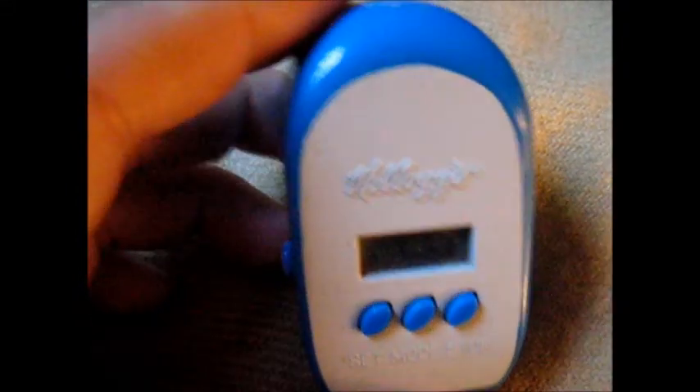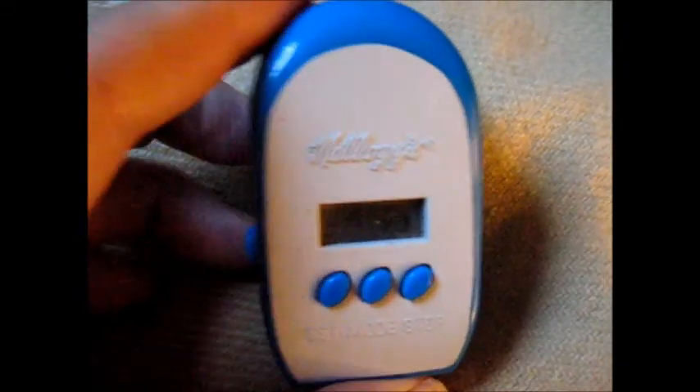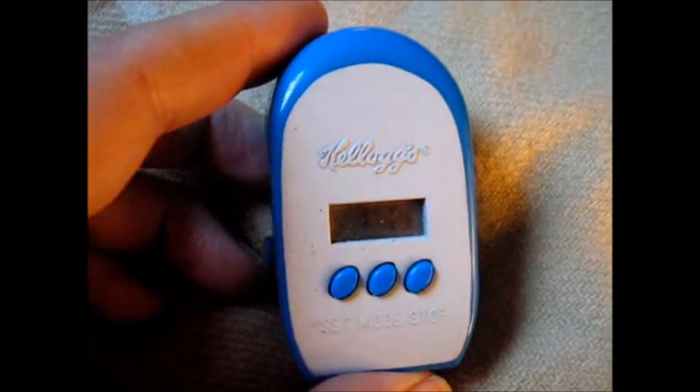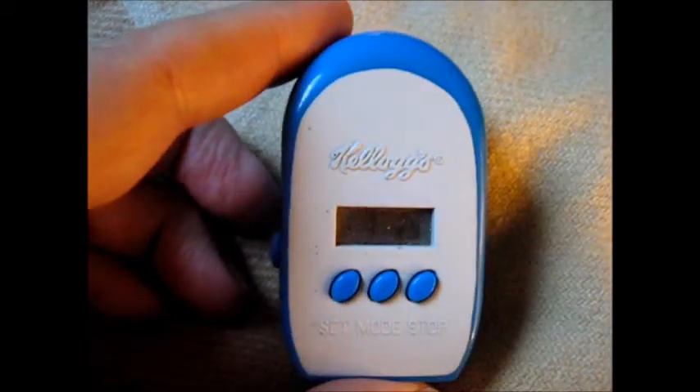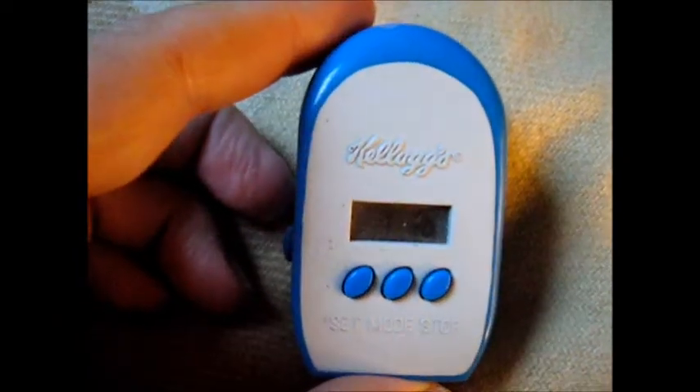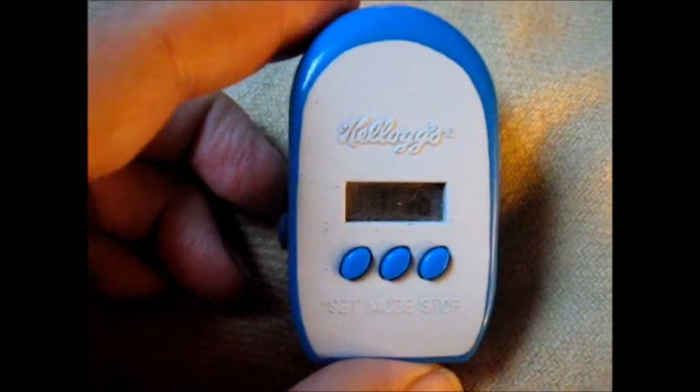They're not meant to be repaired. For some reason, Kellogg's didn't want you to repair it. They wanted you to throw it out when you were finished with it. They want you to throw this little perfectly useful projector torch out. It's a projector torch, and once the battery's flat, they want you to throw it out just like one of those disposable cameras.